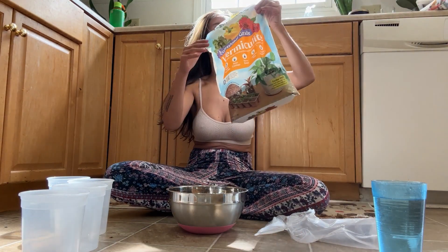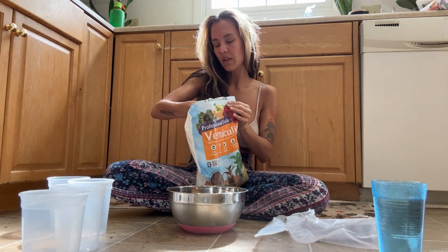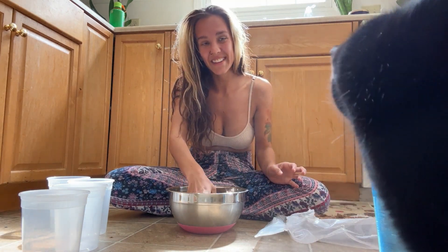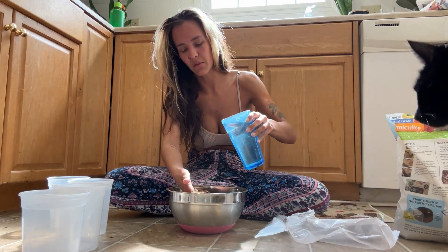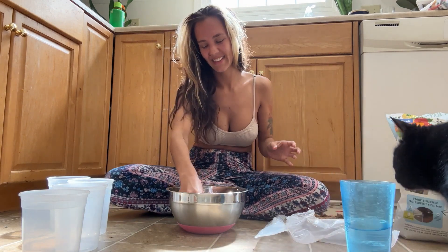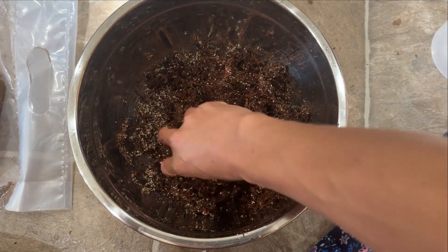And this is vermiculite. It is really good at holding water and changing the texture of the soil — it's just really grainy. I'm not sure what else it's used for but I'm going to add it in. This is hot water so that the coconut husks can hydrate, and then it's time to get messy. The whole point of this is to get all the dry pieces broken up and just get it mixed really well.